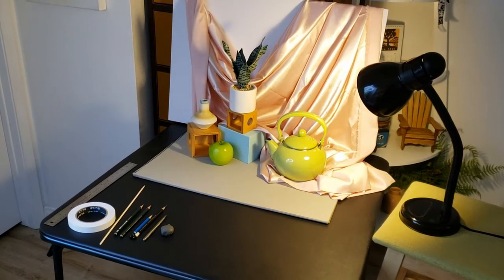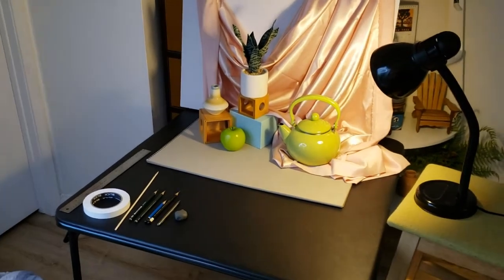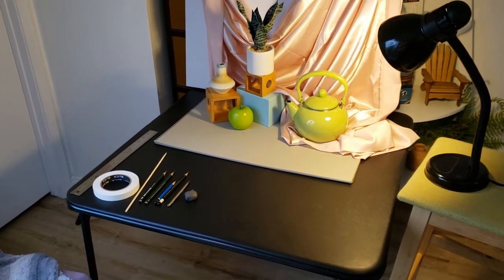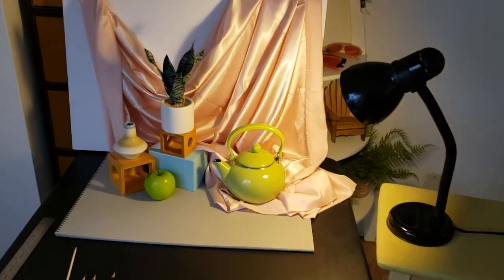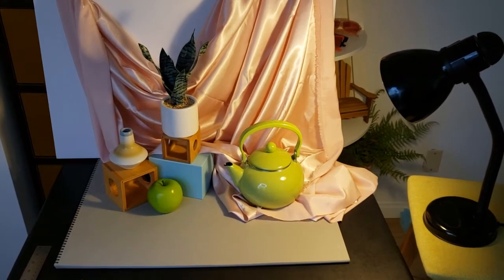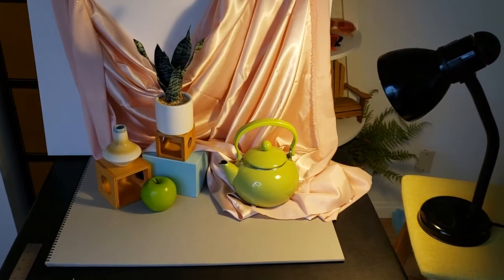I want to show you my setup first so you can see what I'm seeing before I sit down and focus my camera on my drawing. I want to talk about materials as well. I'm in my room and I set up my little still life here — I've got seven objects plus some drapery.